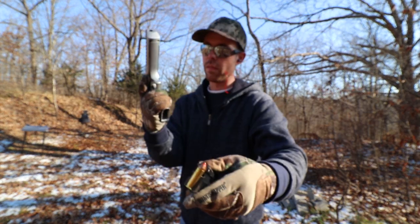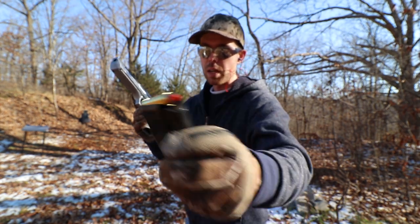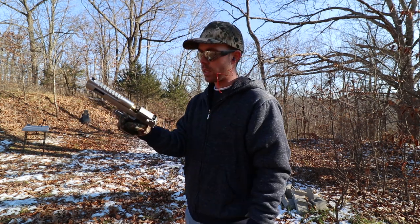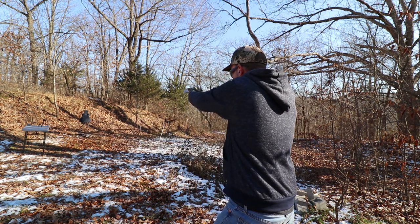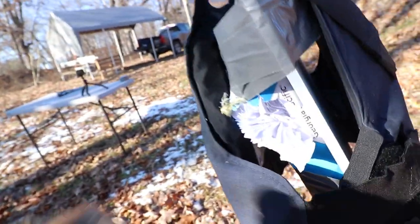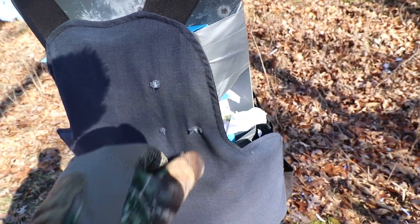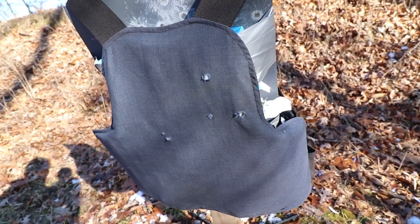Now we're moving up to the .44 Magnum out of the Desert Eagle, using a Hornady Lever Evolution round. For some reason it doesn't want to feed in this gun — I'm not sure if it's because they're made for lever guns. Every time I go to rack a round in they get hung up. Desert Eagles aren't the most reliable guns anyway. Our .44 Magnum hit right there on the side and it definitely went through — you can see the fabric and all that paper got thrown around. But I don't think that's a fair test because it hit really far over to the side, and I'm not sure it didn't miss the Kevlar in the front of this vest. So I'm going to try the .44 Magnum again and see if we can get it more towards the middle.